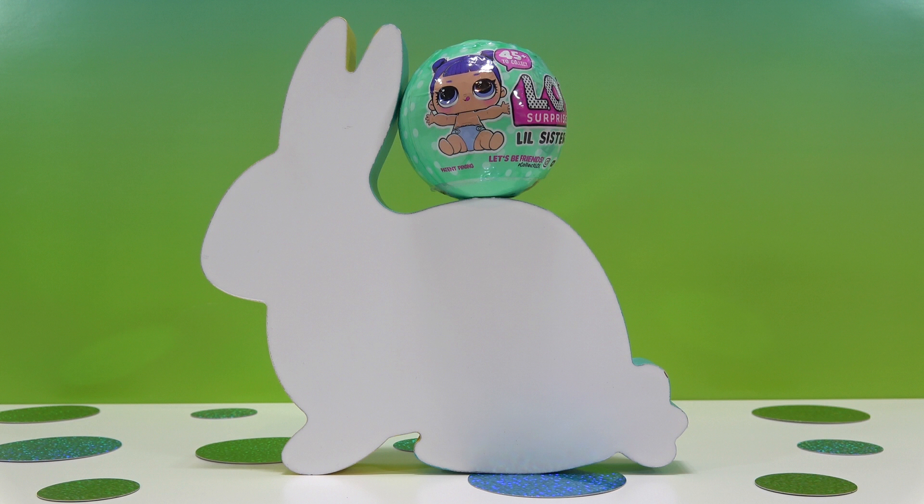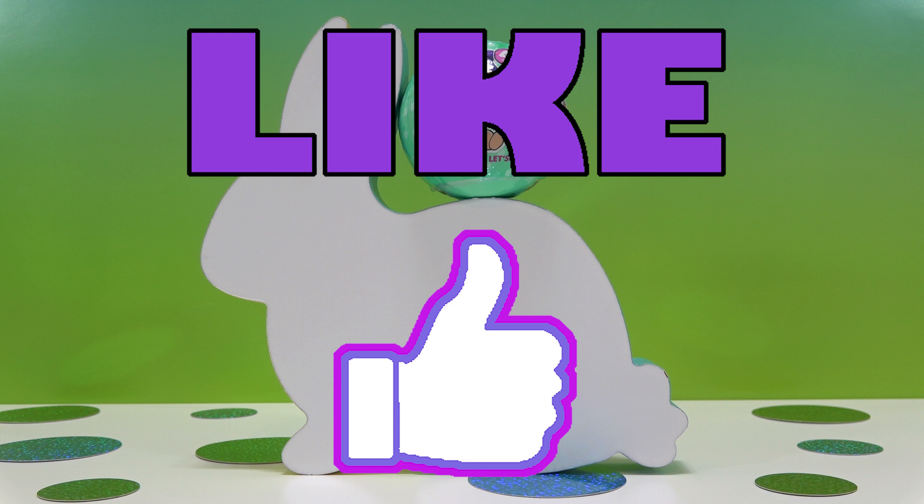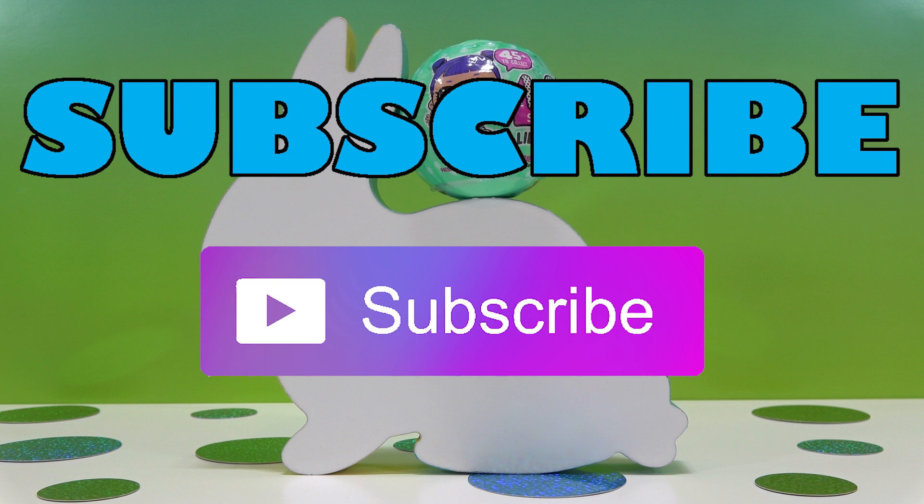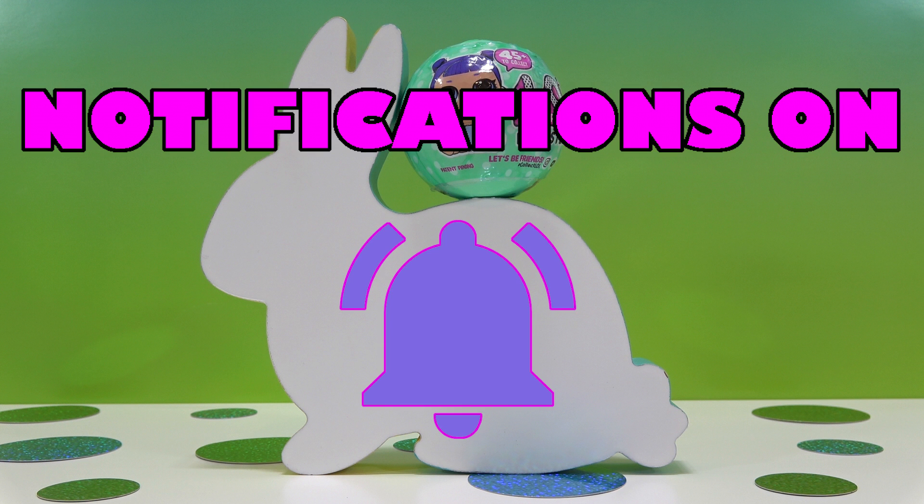I guess we'll see what happens. But before we unwrap this ball, let's take care of three things. The first thing is to like this video — click it, quick! The next thing is to subscribe — it's down there on the left. The last thing is to turn notifications on; it's that bell right next to the subscribe button.